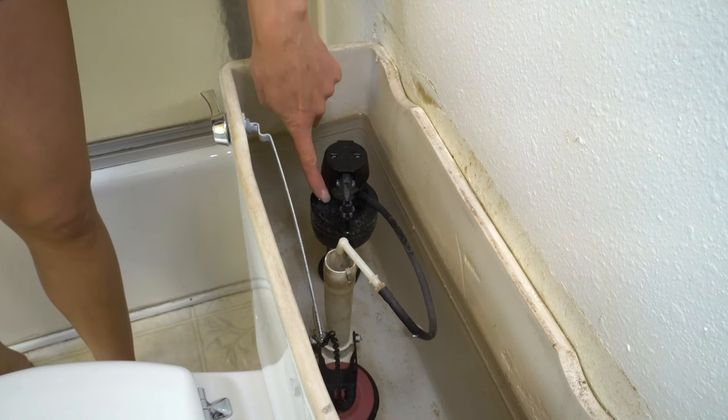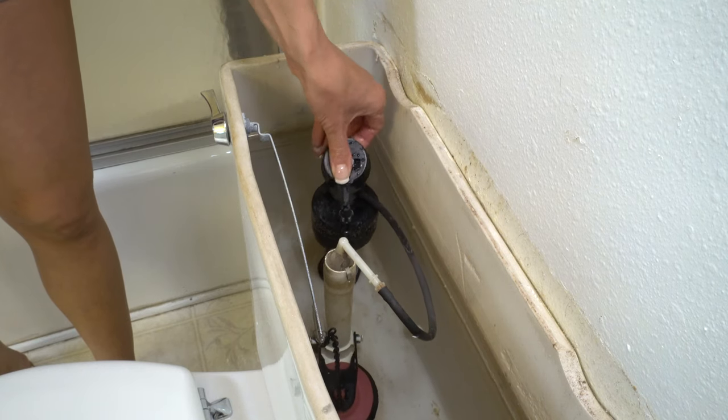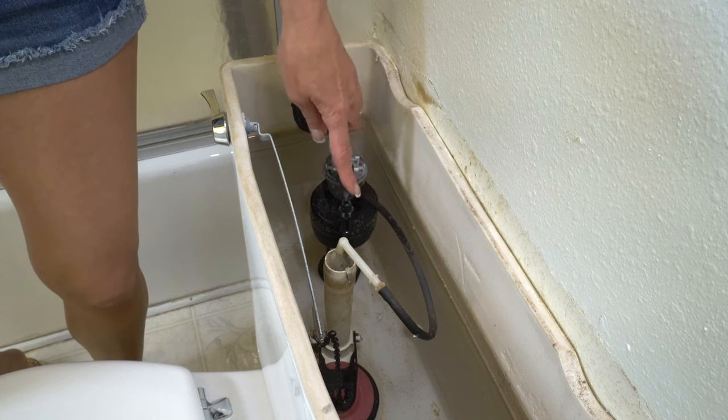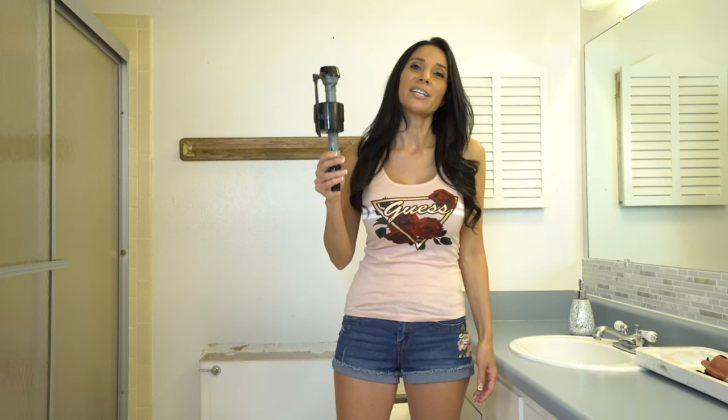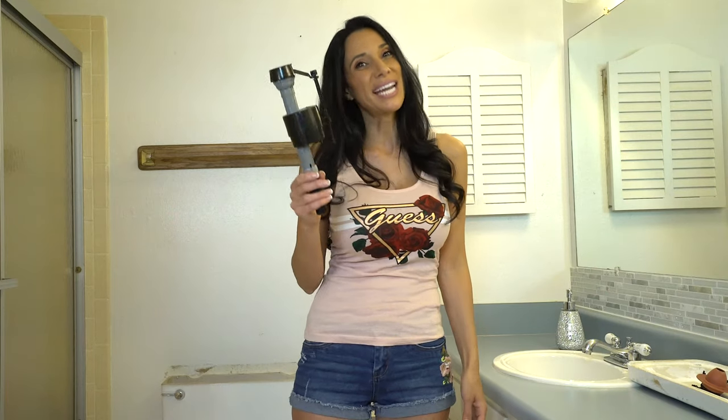One of the last things it could be is the float is not moving up and down properly, or the valve underneath this cap is no good. In either case, you just want to replace the whole thing. This fill valve costs about $10. It's really easy to replace and it only takes about 15 minutes to do it yourself. And I'm going to show you how to change it right now.